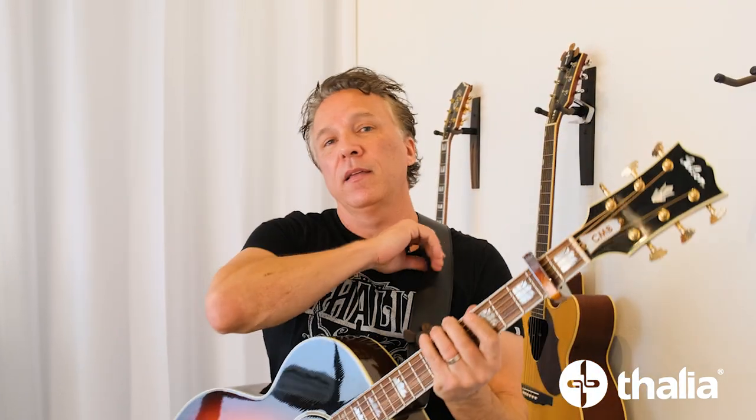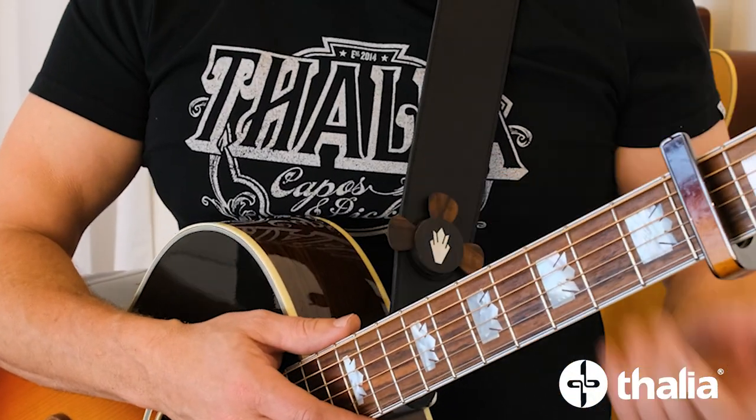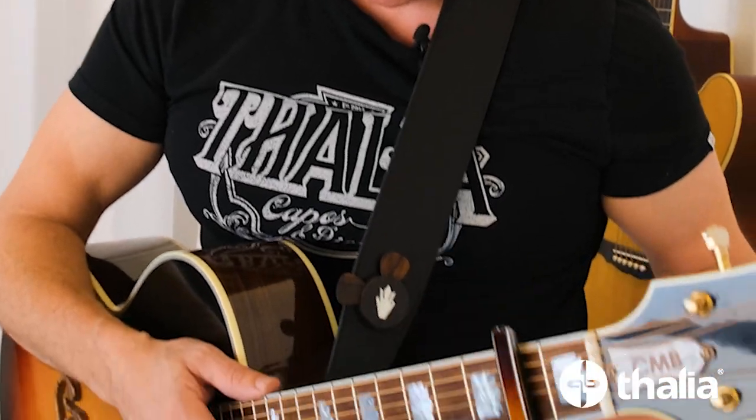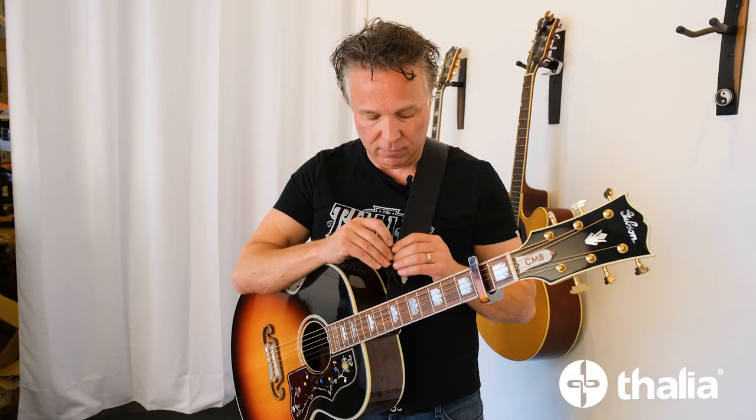If you use a Thalia strap, you're going to love this application. When we designed these straps we had a number of products in mind that would fit into the inlay spot. This is a Gibson Holly and I just stuck it right over top of my existing Thalia strap. If you don't own a Thalia strap and want to buy one with the inlay and the Pick Puck, you can get this as a bundle. If you already own a Thalia strap, you can put the Pick Puck right over top of the inlay — they're exactly the same size. Your picks are right there on your strap, ready to go, and pop back in as easy as that.